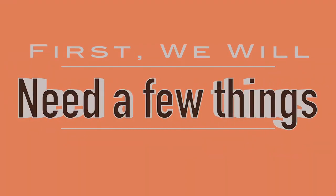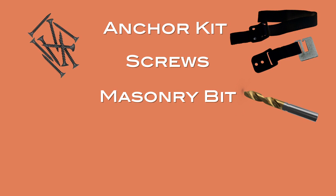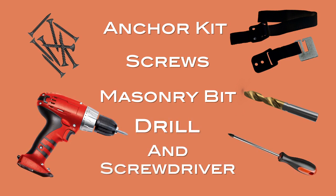First, we'll need a few things: an anchor kit, screws, a masonry bit, a heavy-duty impact drill, and a screwdriver.